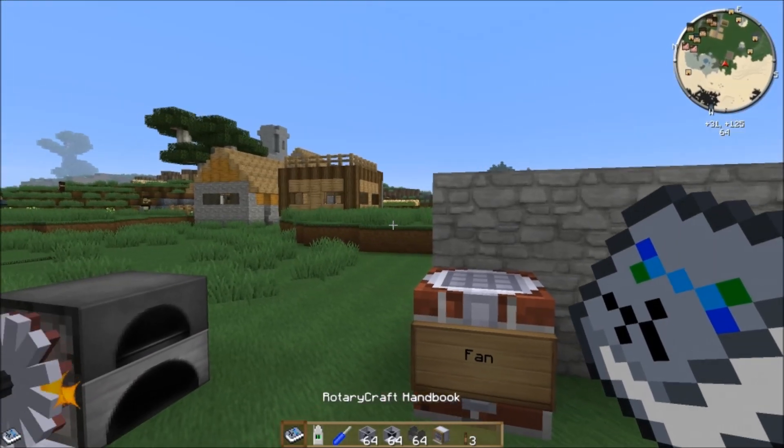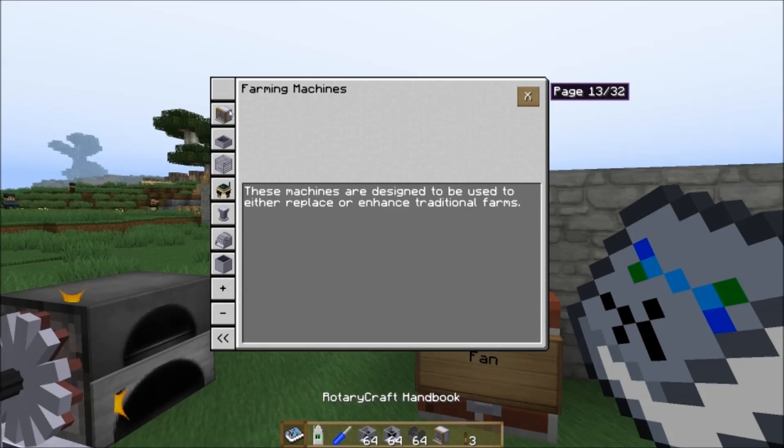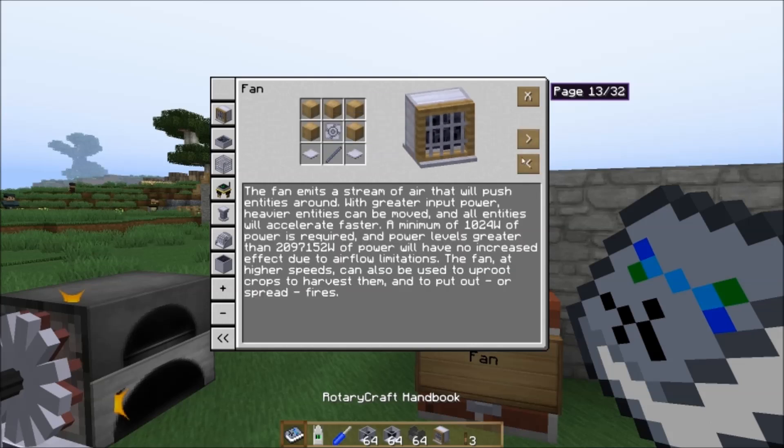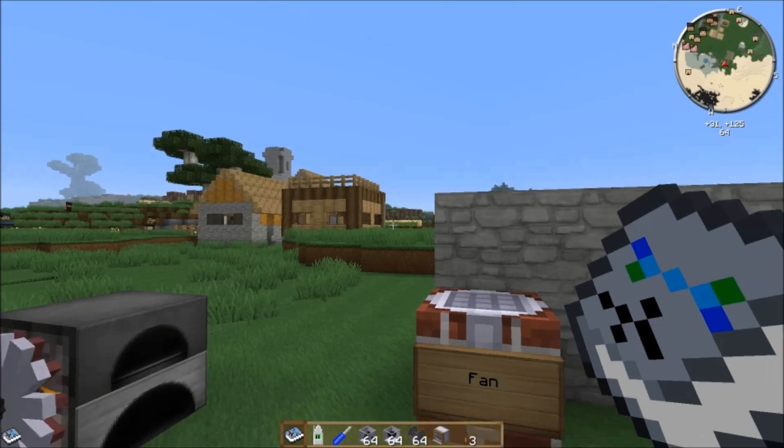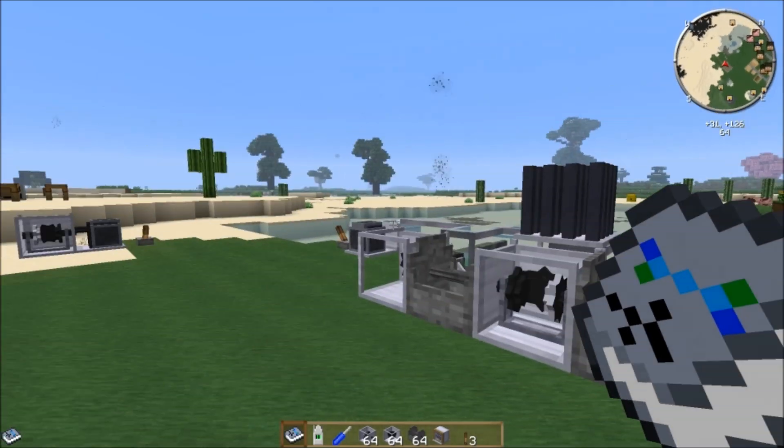If we open the handbook and look at the fan, we can see that it needs at least a speed of 512 radians per second to harvest crops. The range is dependent on the amount of power it's receiving, and it requires at least one kilowatt of power.